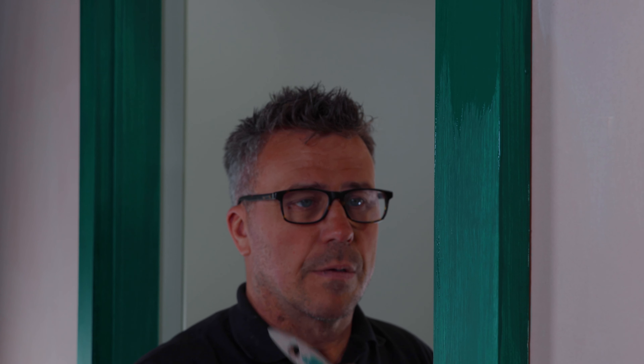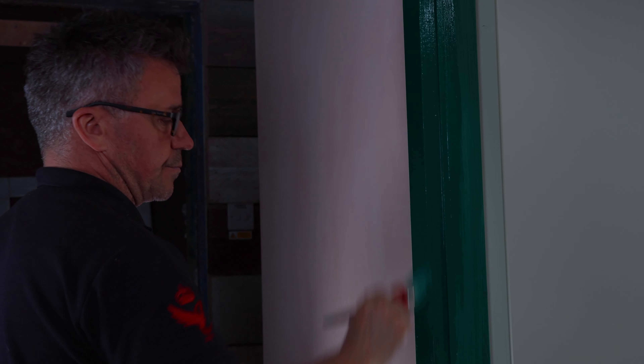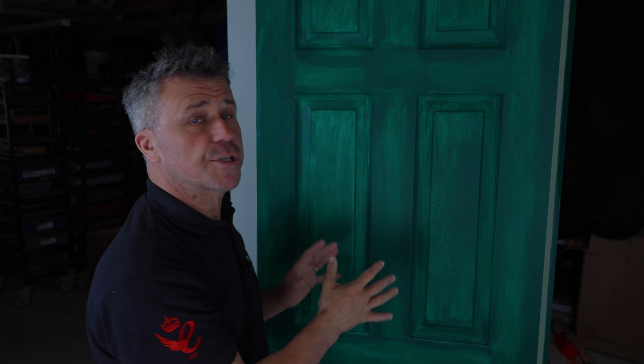Now the paintwork I did to start with on the frame has now had two hours, so it's dry enough for a second coat. I'm applying this the same as I did on the first coat; however, I'm not masking it up — I'm just cutting the edges in freehand.